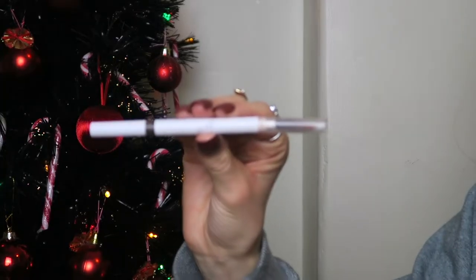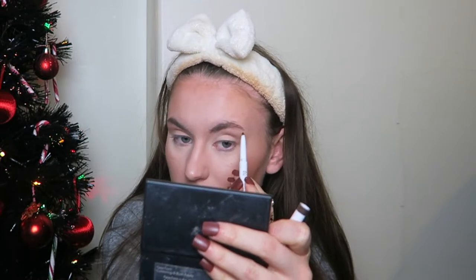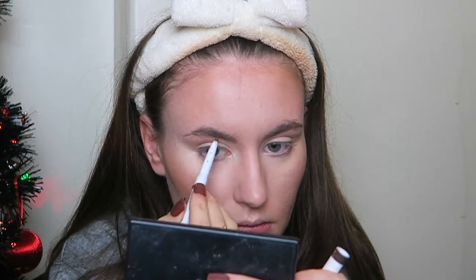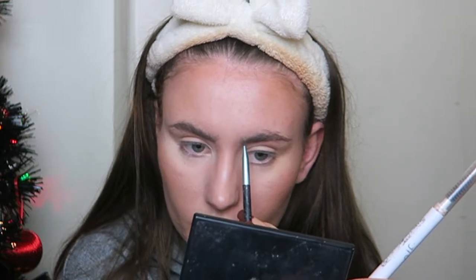I use a mixture of products for my eyebrows — eyeshadows and also this pencil from e.l.f. I think it's in the shade brown or dark brown and it has a spoolie on one end. I brush through my brows and up. Today I'm just going to use this pencil because I've left my eyeshadow palette that I normally use at my parents'. The brows look quite subtle — we're just going to live with them.